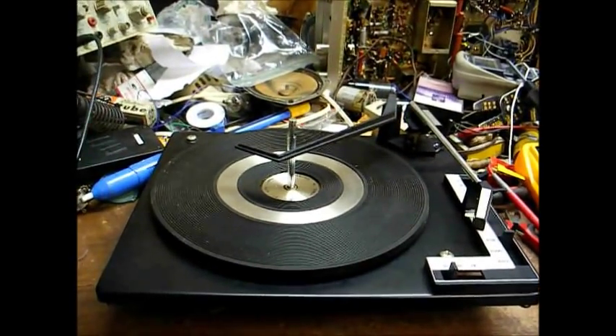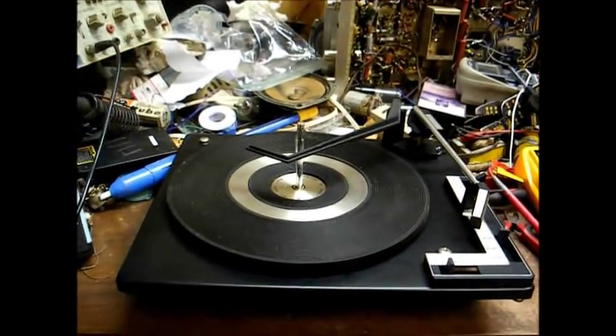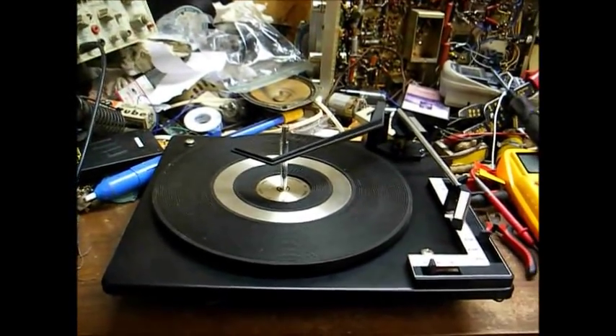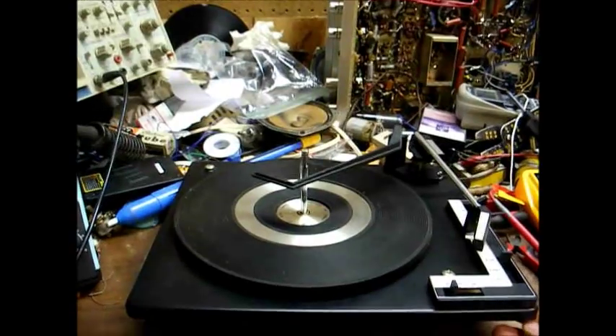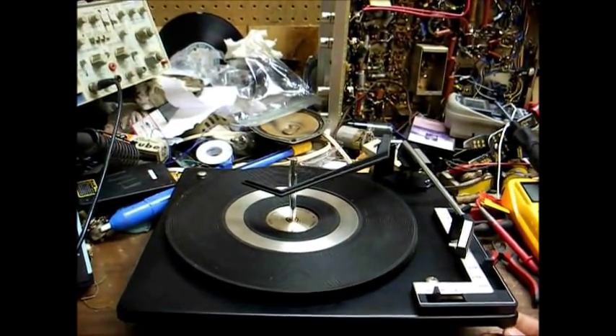What you see in front of you is a common BSR record changer that can be found in many all-in-one shelf stereo systems, as well as console stereos, and even found in some component-type systems. This basic changer was made from around 1968 up until the early 1980s.